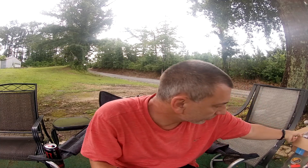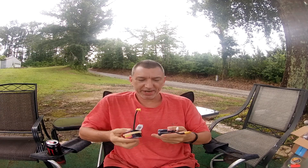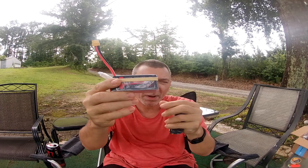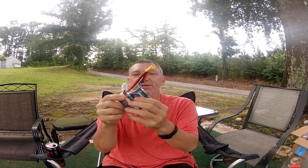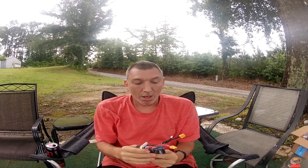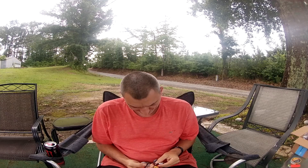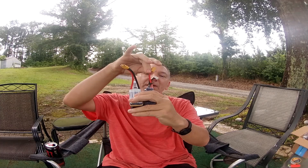Bo sent me some batteries the other day. He sent some more Ovonics, which I love, and some Gold Bat 1300s. I was worried about these Gold Bats — for one thing, the wire coming off them is a little smaller than the wire on the Ovonic, not by much, but a little.